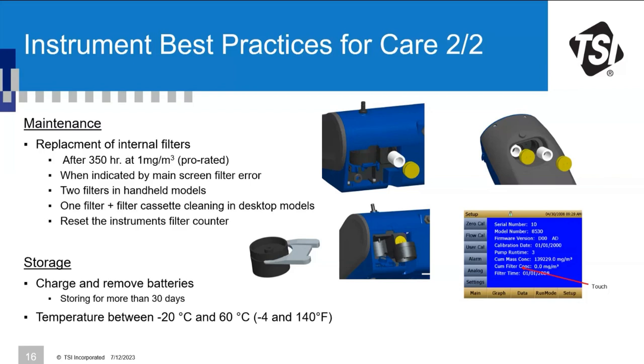Be aware of correct storage conditions. If storing your DustTrak for more than 30 days, charge the battery first and then remove it — do not leave it inside the instrument. Also observe the storage temperature range specified in the spec sheets: -20°C to 60°C (-4°F to 140°F). Keep the instrument within these conditions to avoid damage, and when you want to use it again, check the operational temperature range as well.